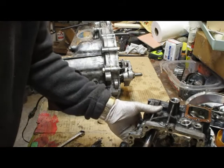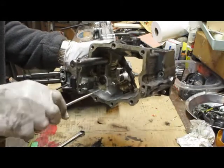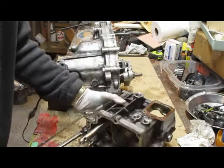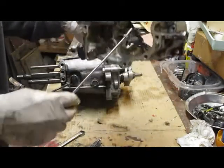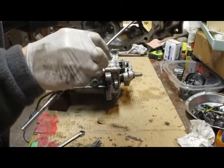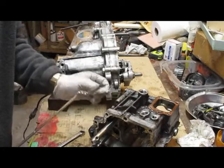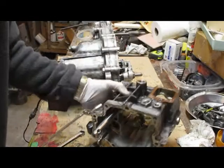Before I go any further, there's something I forgot to mention. After you pull this off, get the roll pin that you knocked out earlier — one of the first steps. And then somewhere in there, there's a little pin sitting there. Sometimes it will drop down in there — looks kind of like that. You don't want to lose that thing.